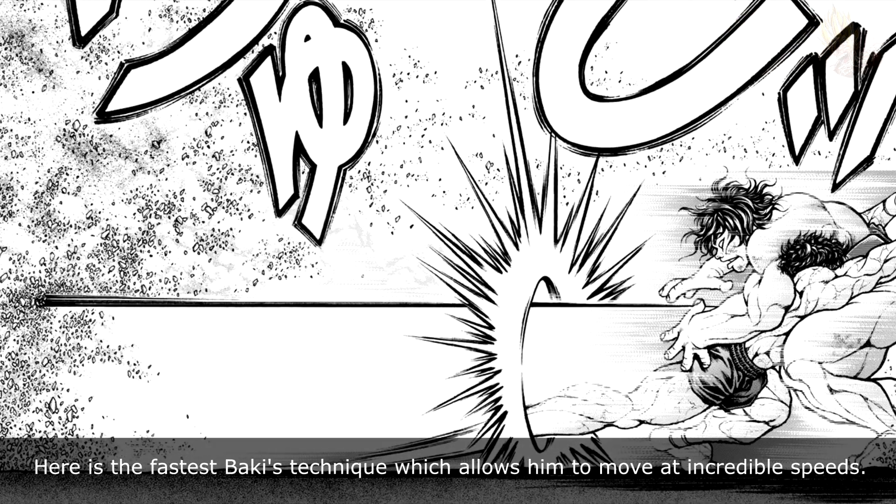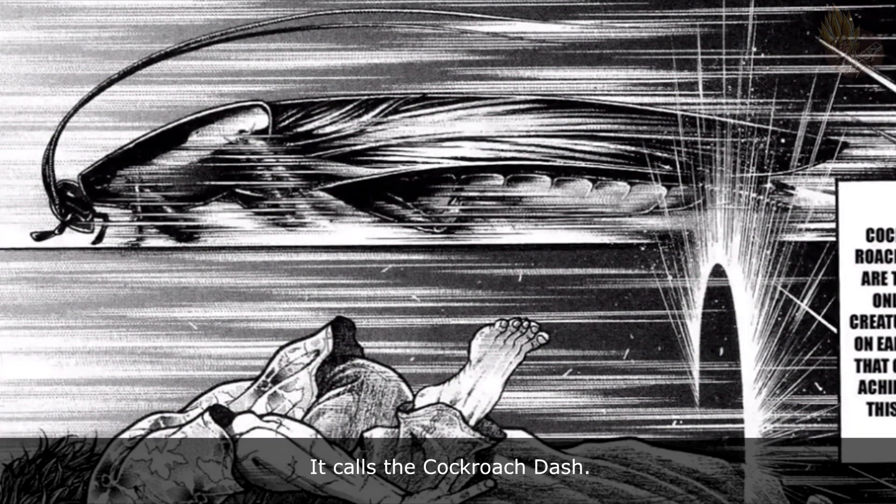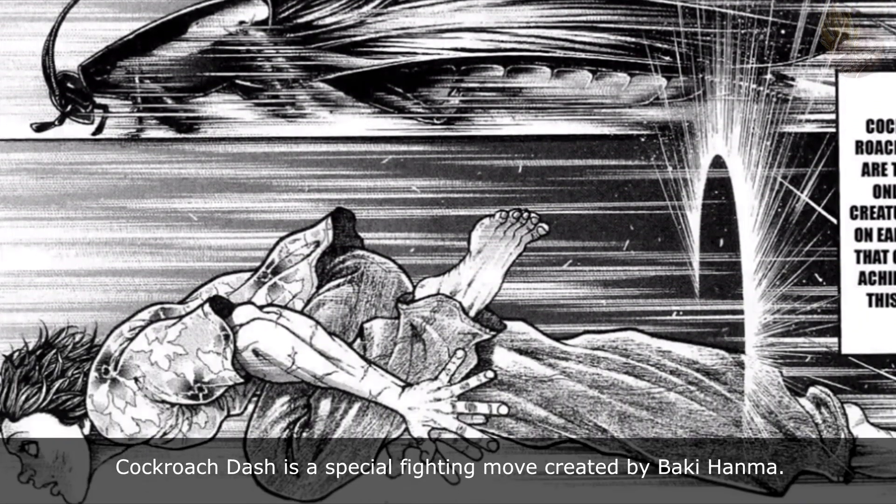Here is the fastest Baki's technique, which allows him to move at incredible speeds. It's called the Cockroach Dash. Cockroach Dash is a special fighting move created by Baki Hanma.